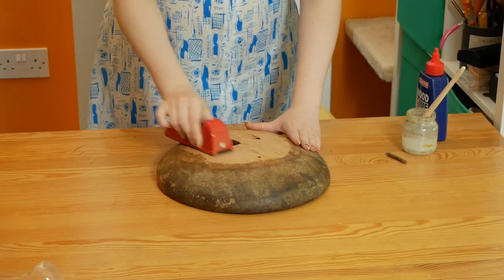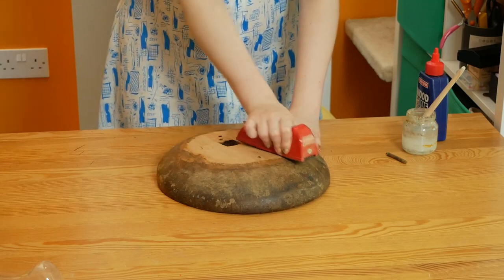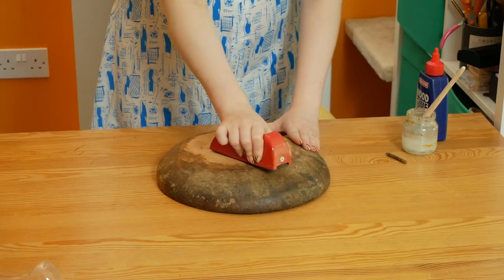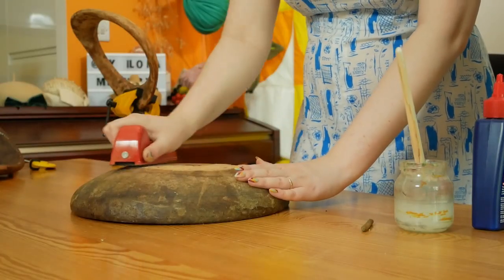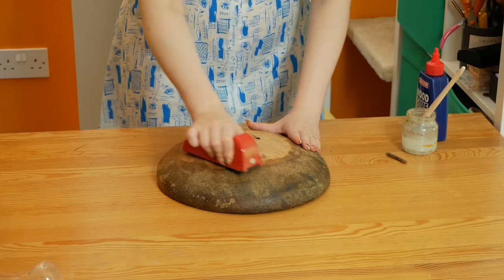This next step I'm labelling 3A because it links to the previous chiseling. I'm using the sure-shape plane, also known in my head as the wood cheese grater. This will further even out the surface.